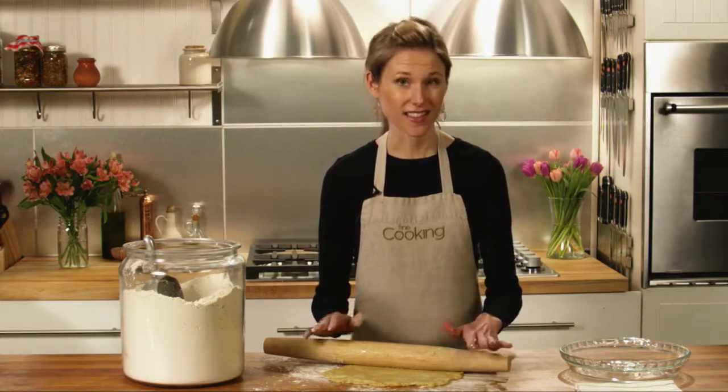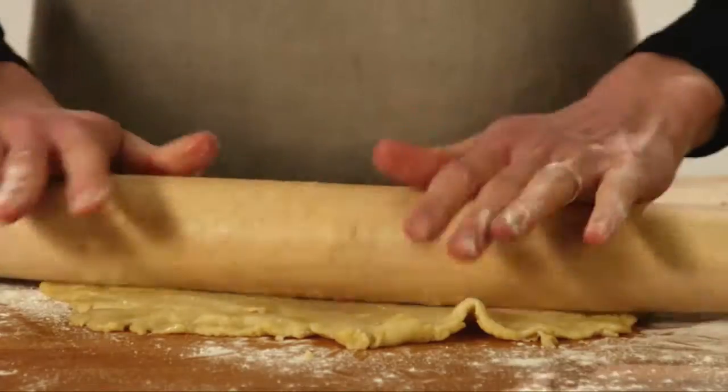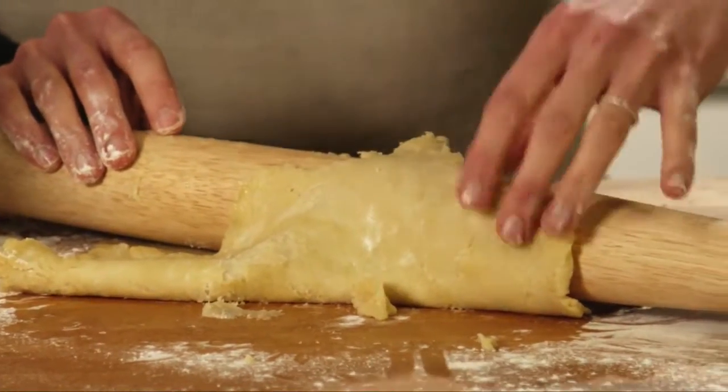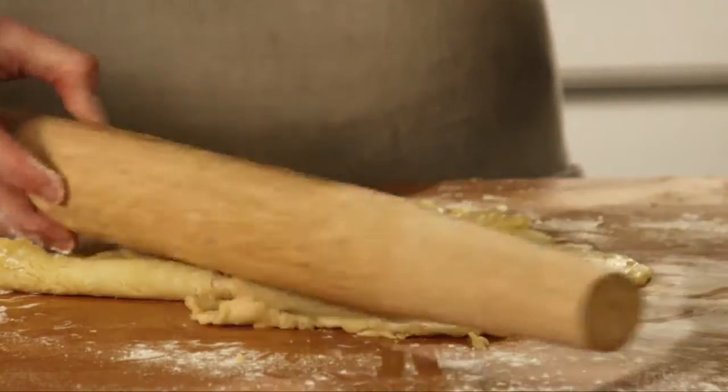Keeping it cool is essential, but that's easier said than done in the heat of summer. Even a few minutes in a hot kitchen and your dough can end up soft, sticky, and nearly impossible to work with. But it is possible to make pies even in the heat of summer because there's a better way.